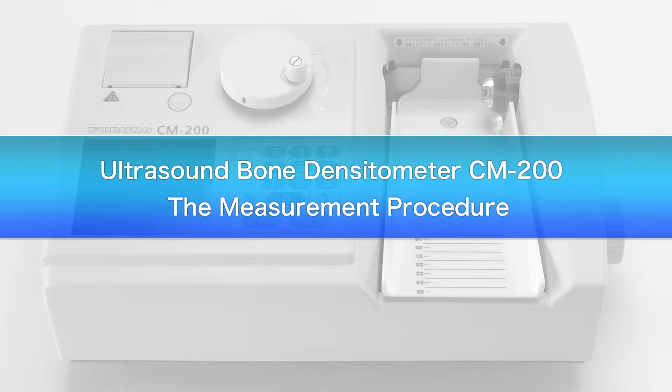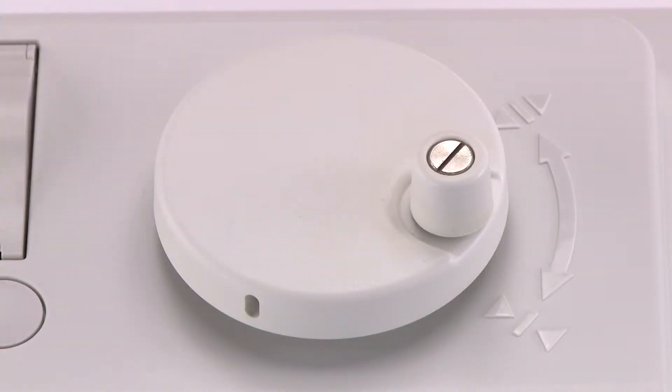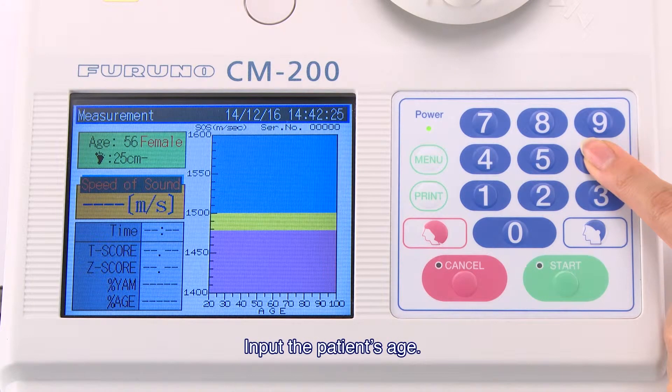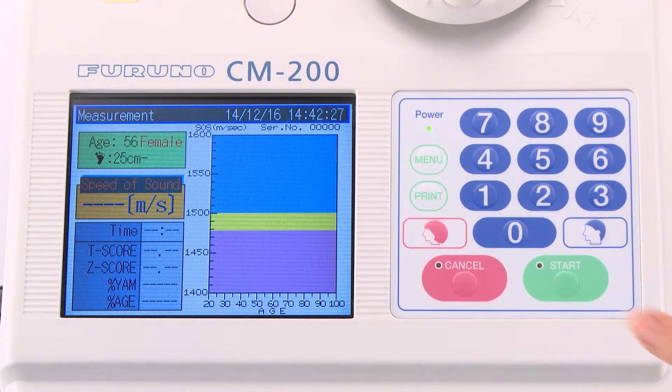We will now explain the measurement procedure with the CM200, produced by Huruno Electric Company. First, input the patient's age. Select the patient's sex by pressing the male or female key. This completes the pre-measurement data input.